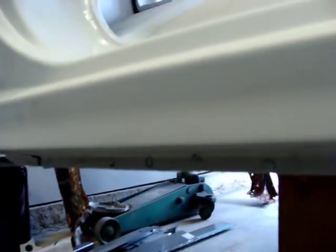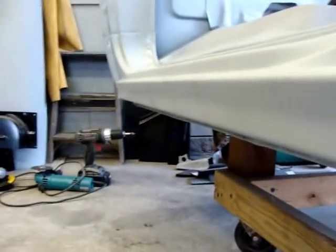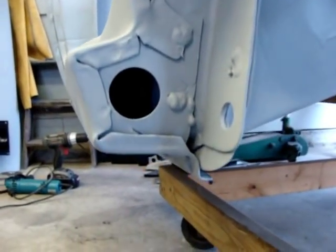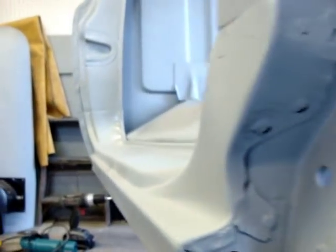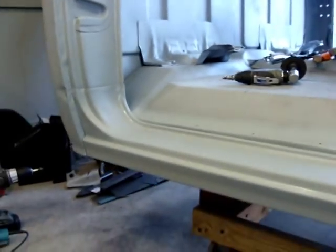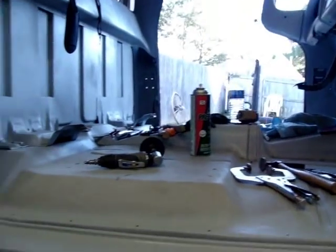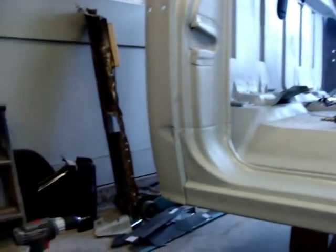Still got to grind the welds off the bottom on this side — couldn't get to it right now, didn't fool with grinding them down. But it turned out pretty good for the first rocker panel I've ever put on. I'm going to go ahead and hit the other side and come back and hit them cab corners. Y'all take it easy.